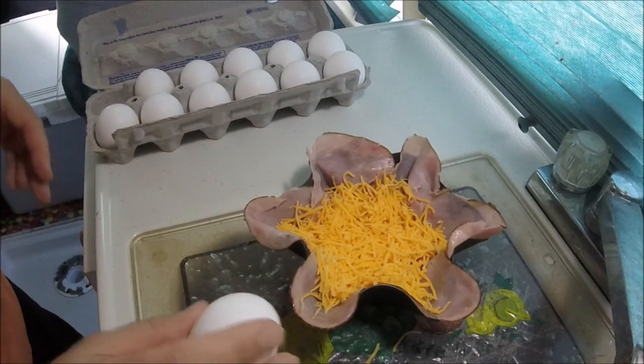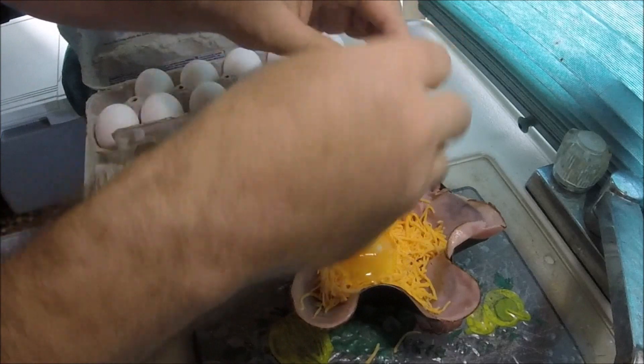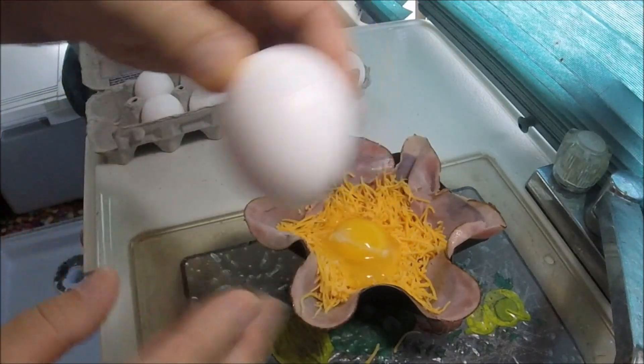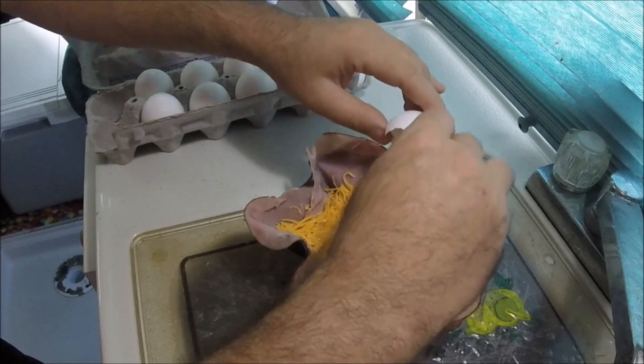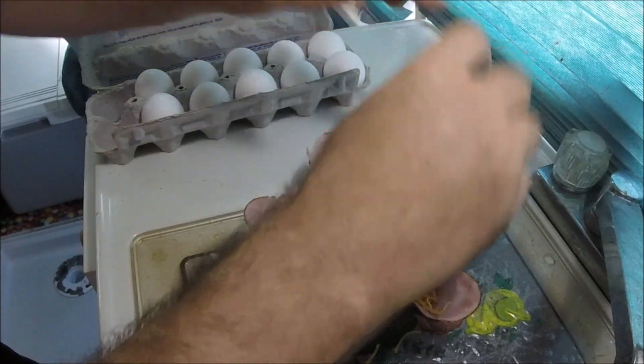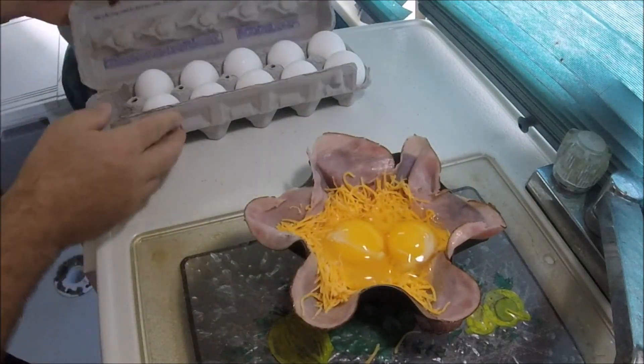So what we're going to do now, I'm just going to put an egg in it. One egg. Two eggs. I wonder if I should put a third egg in there — I think two is enough.